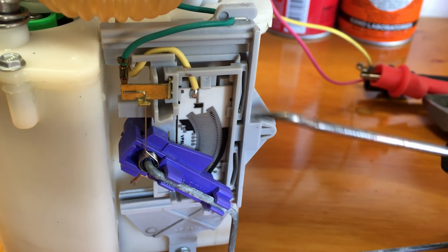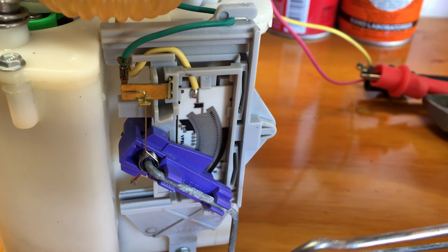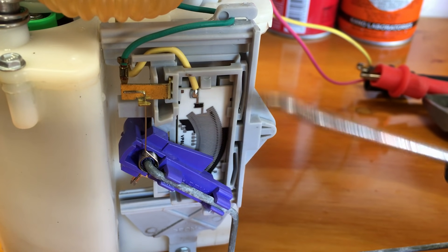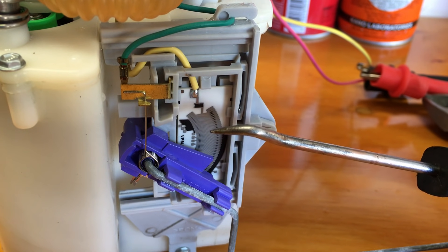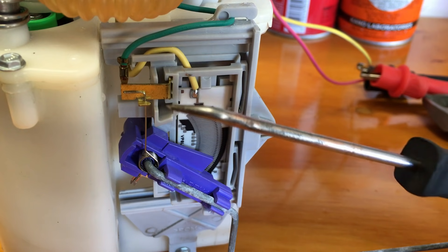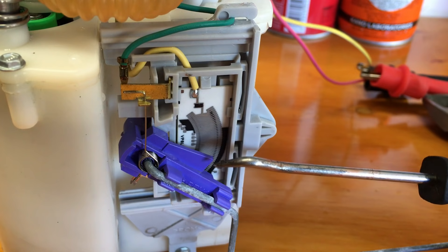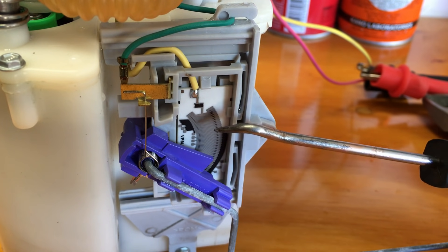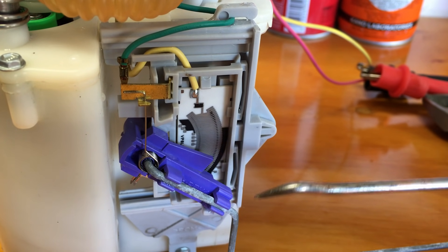Here's a close-up of the sending unit card, with the float arm going down and out to the float. There's one wire that goes down to the actual sending unit card, and the other wire goes to the wiper, which makes contact with the different graduations on the card.